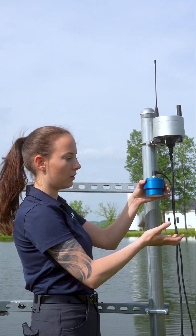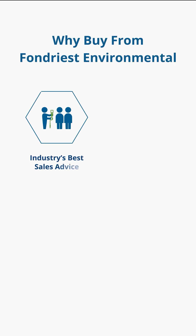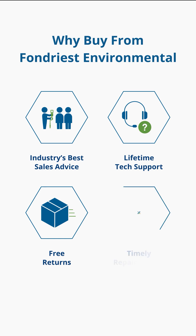Join thousands of other water professionals worldwide and partner with Fondress Environmental for the industry's best sales advice, lifetime tech support, free returns, and timely repair service. Buy online at fondress.com.